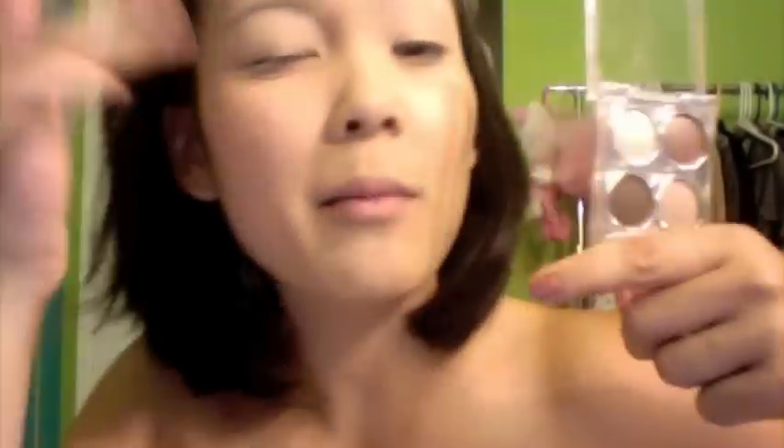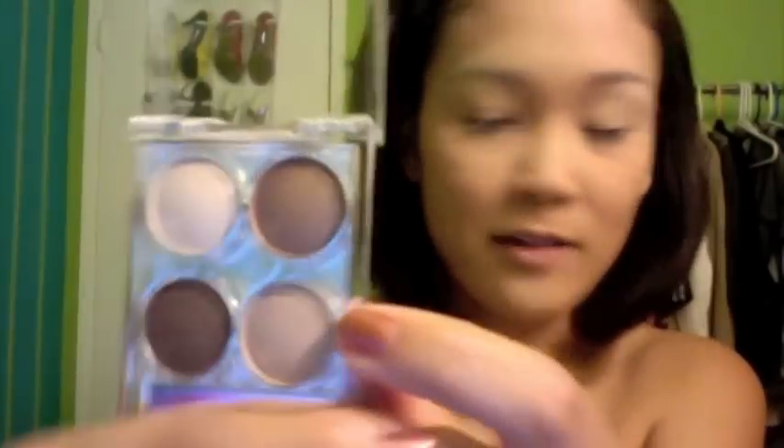Now for the eyes, I'm going to prime my lids with Urban Decay's eyeshadow primer. Once you have that done, we're going to take the Good Girl Quad from Ulta. I can't open anything, can I? This light color as the highlight, this light color as the all-over lid color, and this brown right here. We're going to just dab a little in the crease to give a little definition. We're not even going to touch this dark color because it's just not for this look. I'm first going to start off with this light brown color right there.